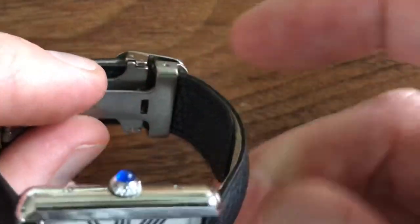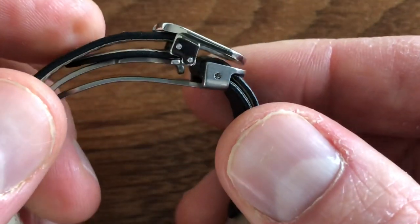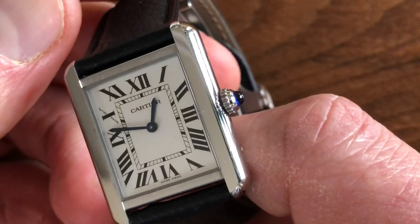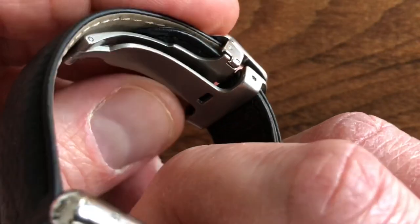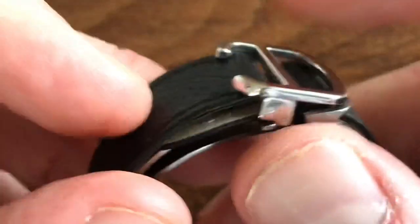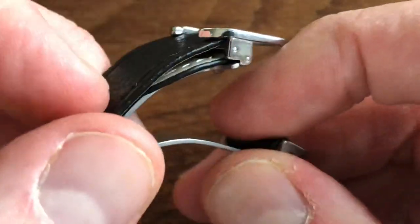The reason the view is zoomed in so much is because we're going to talk about this clasp. So this is a stainless steel model with a quartz movement. If you get the gold model, it comes with a tang buckle — a typical pin buckle. If you get the solid gold model, it comes with a solid gold pin buckle. If you get the gold case with stainless steel back, it comes with a smaller, more modest gold pin buckle — where the little pin goes through the strap holes.